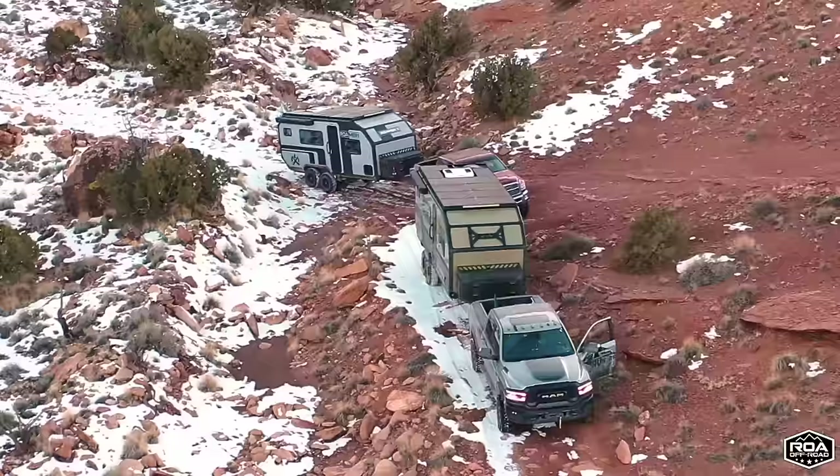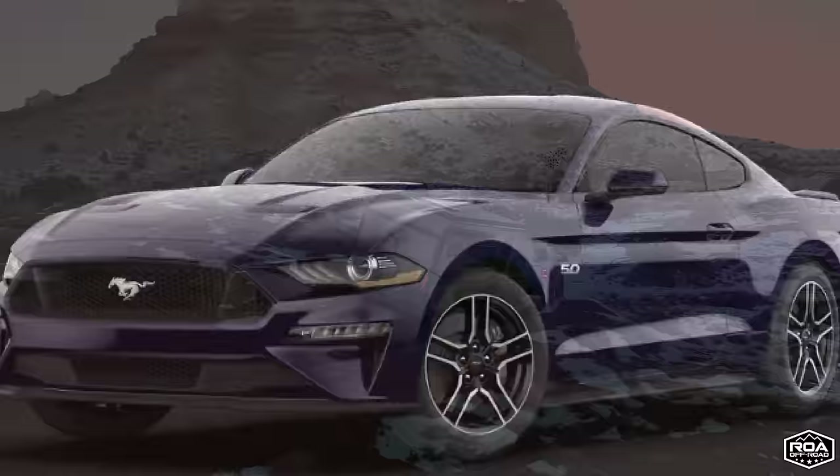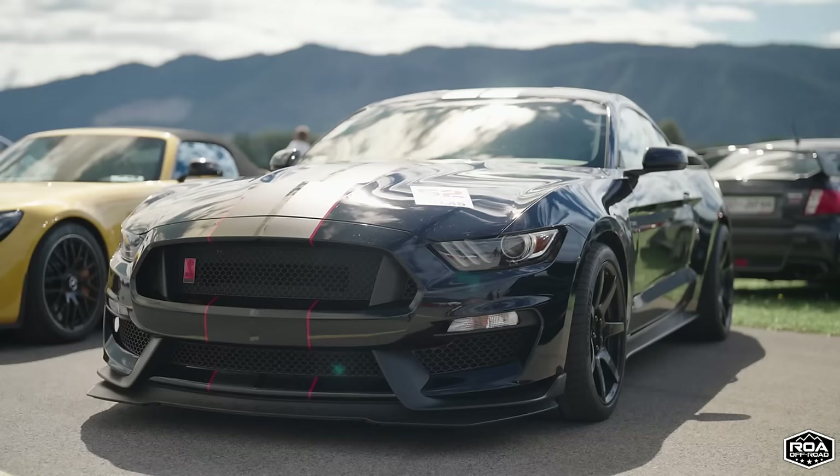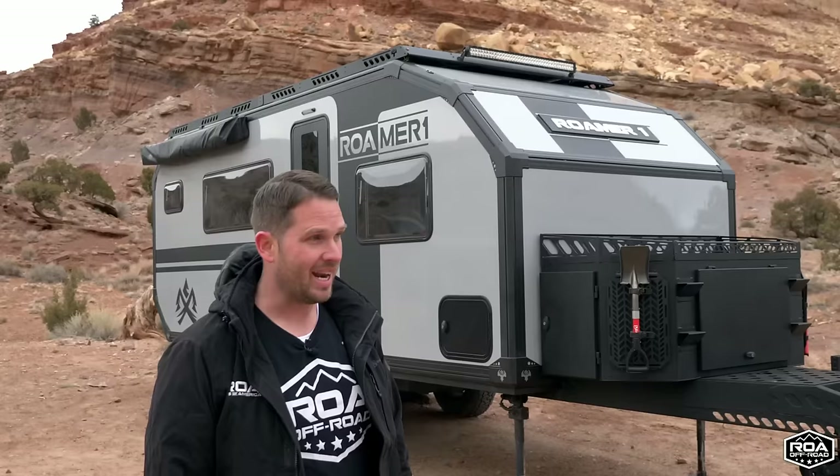Of course, they have the Explore X195. At the bones and the construction of it, the Roamer 1 is very similar to the X195. The best way I like to explain it is it's kind of like a Ford Mustang GT and a Ford Mustang Shelby. The Ford Mustang GT would be the Explore X195, which is an incredible performance vehicle made for off-road, off-grid. This is the Shelby Mustang — exclusive, labeled by ROA Off-Road. The trailer comes to us almost complete, goes into our shop, and then we put some finishing touches on it. Everything you see on this tour today comes standard and that's what makes it the Roamer 1.